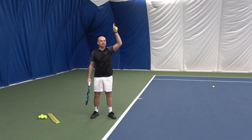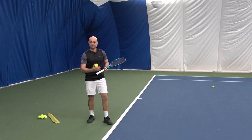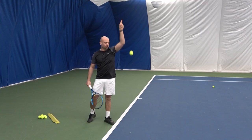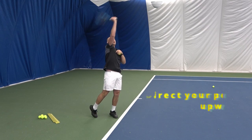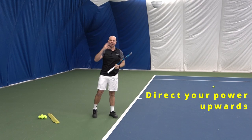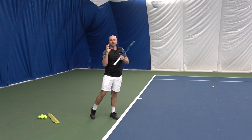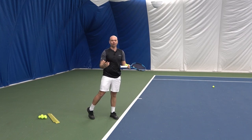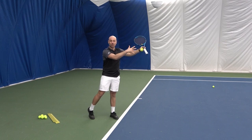My target is the ball that I've just tossed, up there. I need power going upwards, up to contact. After the point of contact, the ball is gone — I'm not influencing the ball anymore because it's already flying in the air. The ball has been launched and it's gone.